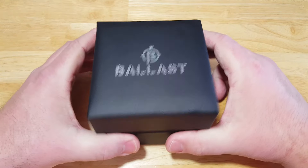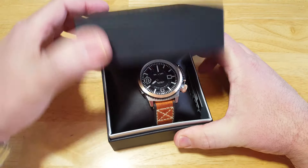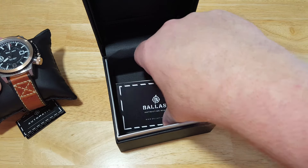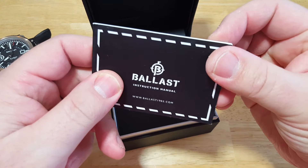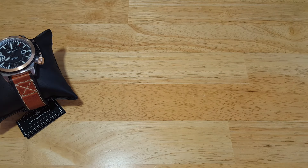All right, here you go. Here's the watch box — nothing special. It's a nice watch box, but nothing to write home about. Inside you have the watch, and of course you have your instruction manual. That's pretty much it for what you get inside a Ballast box.